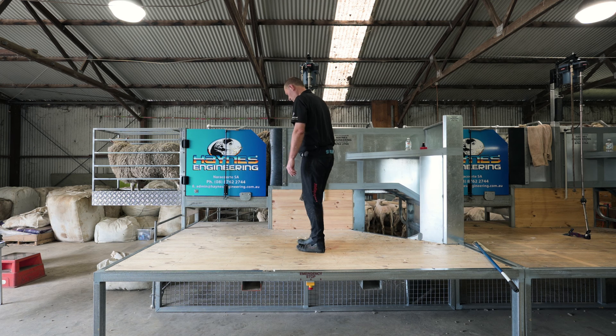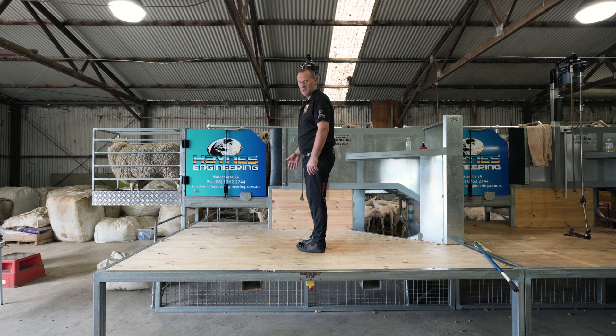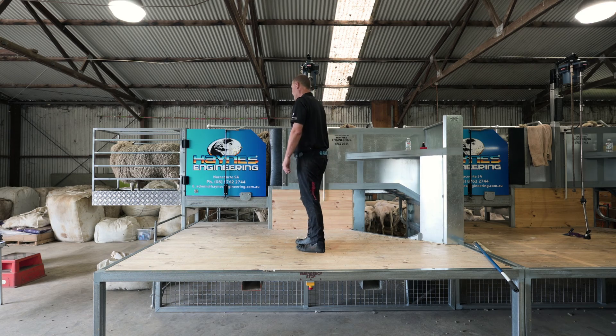The catching pen is designed so there's one full step to the catching pen door — the race door — so that way you can still straighten up.